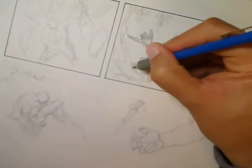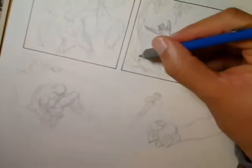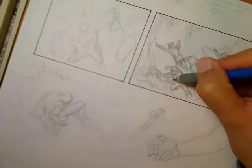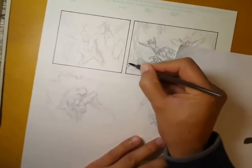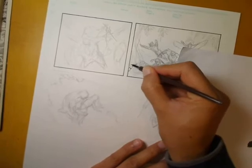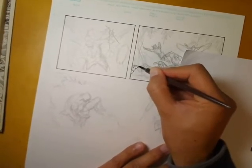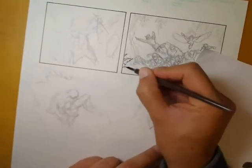All this penciling is done with my 2mm clutch pencil — just a regular HB lead. I find when I'm penciling for myself I tend to use a softer lead, and I tend to use a harder, sharper lead when I'm penciling for another inker.